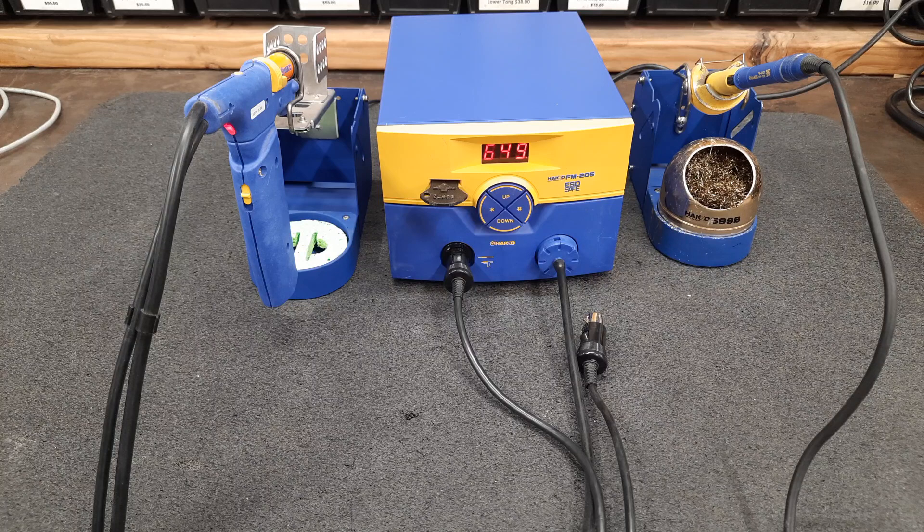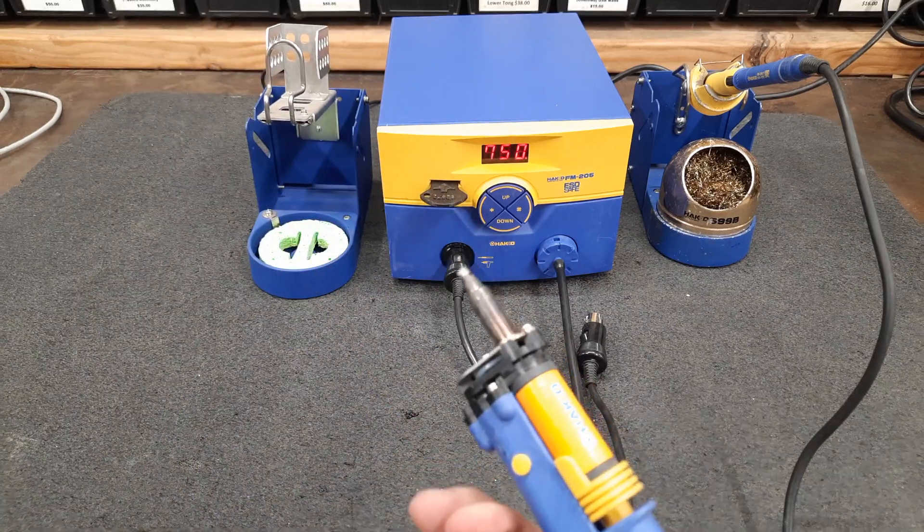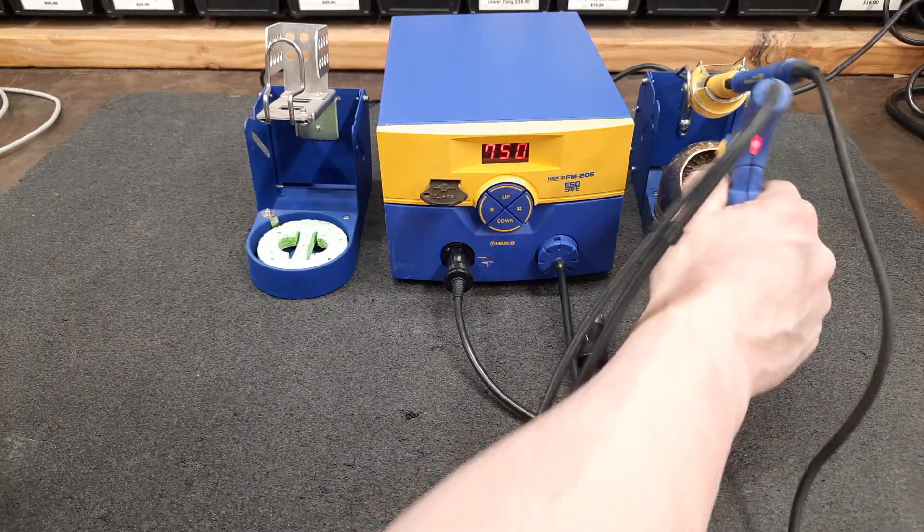It takes a little longer for the desoldering because it's a heavier thermal mass on the tip. But when it beeps, it's at temperature. I already have my air set up — you can hear it. Clean that tip off.